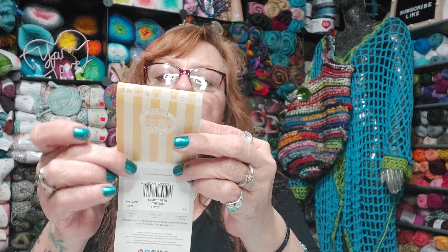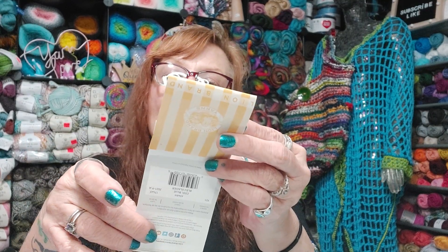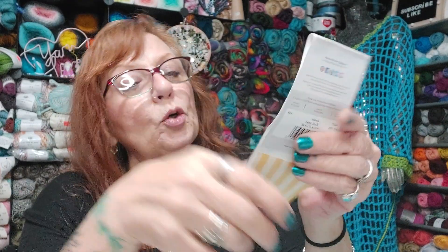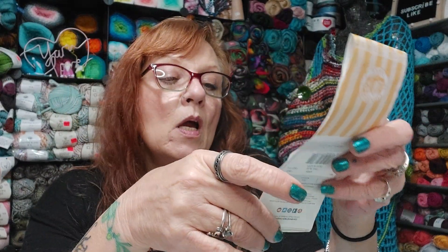It is Lion Brand Ice Cream Roving Divagation. The color is called Cool Blue. Here's the ball band: 437 yards per ball, four-weight, requires a 6.5 millimeter hook. Machine wash warm, gentle cycle, tumble dry normal, medium heat. You can wash and dry it — that's awesome!